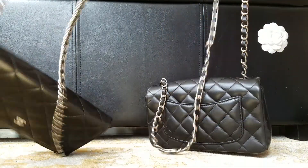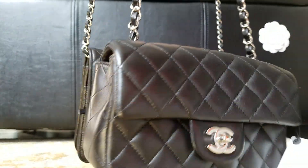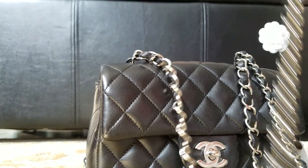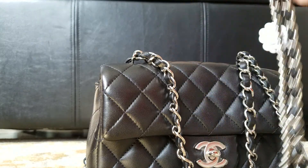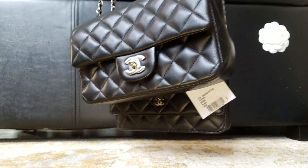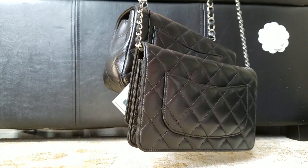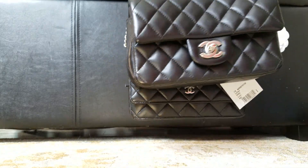The mini is also a little bit shorter — they're pretty much the same. But if I pick them both up, the wallet on chain is a little bit longer, not too much.